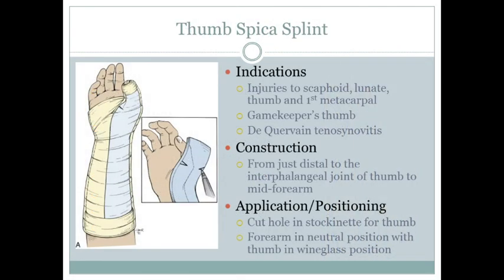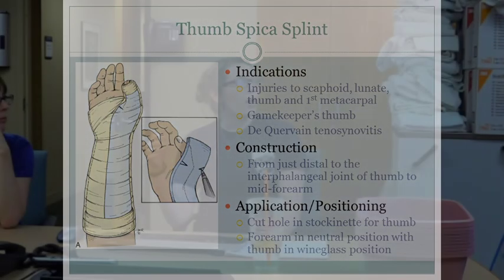For the thumb spica, make sure you get enough padding around the thumb because it's easy to miss a small piece of skin, which can cause a wound, itching, or discomfort under the wraps. Put the stockinette on, cut a hole for the thumb, then wrap the webbing material around the hand and thumb, going down to about mid-forearm and up around the thumb.